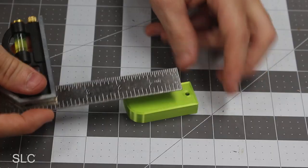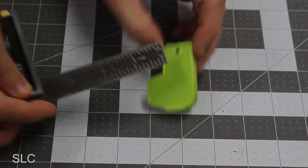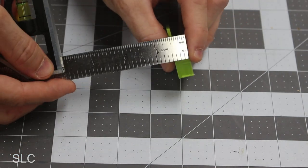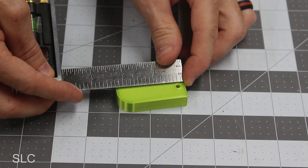The height of this is about two and a quarter inches. The width is about an inch, the thickness is about a half inch, and the hole from the bottom is about a quarter inch.